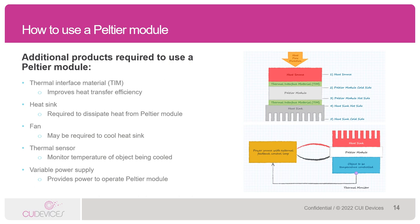We also sell thermal interface materials that can be used with our Peltiers. We have a standard line of thermal pads designed specifically to fit with our Peltiers. Outside of the CUI Devices product realm, engineers may want to incorporate a thermal sensor in their design to monitor the temperature of the object being cooled, and of course a power supply is going to be needed to actually power up the Peltier module.